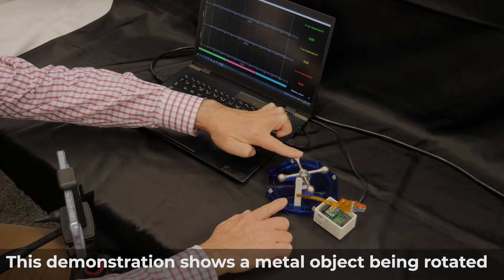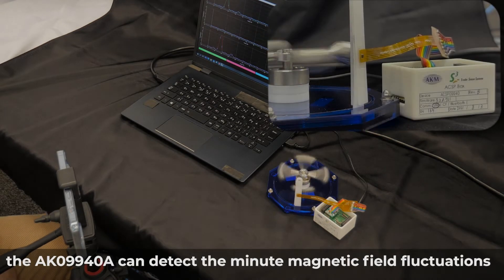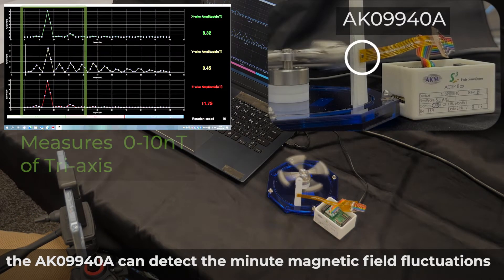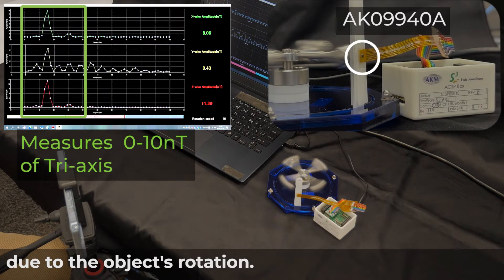This demonstration shows a metal object being rotated. The AK09940A can detect the minute magnetic field fluctuations due to the object's rotation.